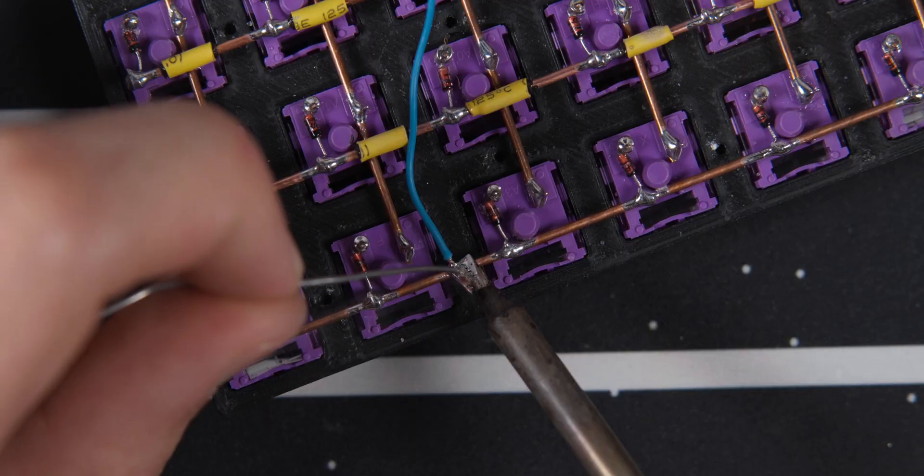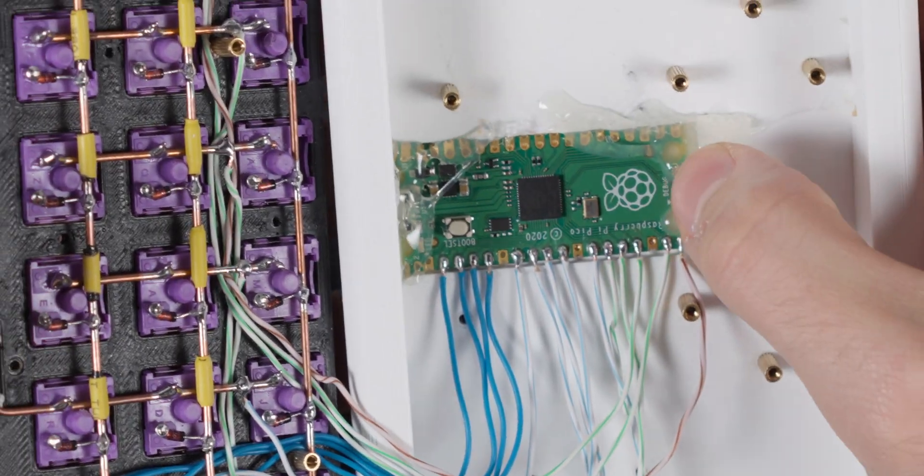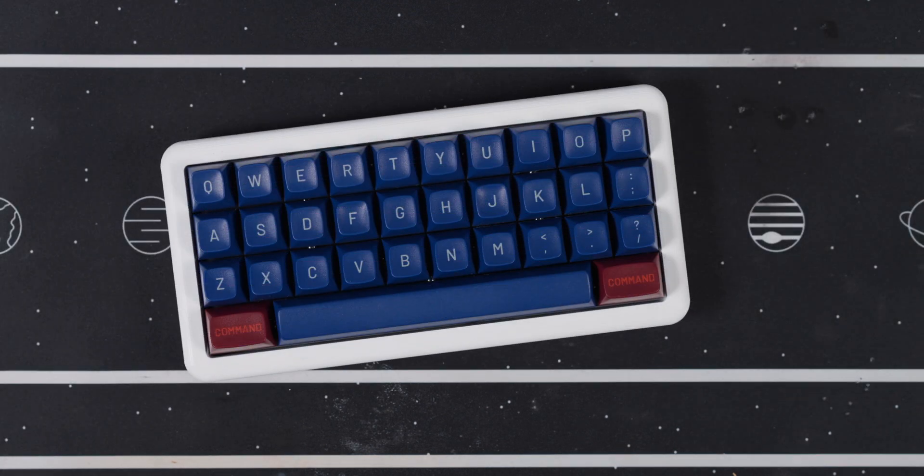Now it gets all wired up with an ethernet cable. Then I hot glue the controller into the case, assemble it, and add my keycaps.